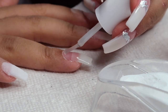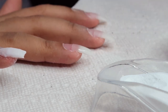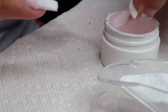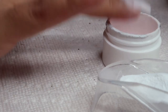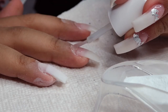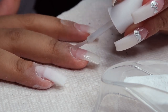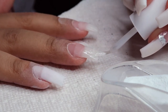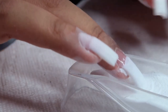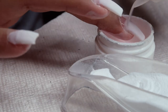Doing the same thing with the ring finger, still showing you in regular time. Doing one nice smooth layer of that brush-on gel, then dipping the fingernail into the white powder three quarters of the way, tapping off the excess powder, and then pouring the pink powder on top over the entire top portion of the nail. It's okay if the pink gets on top of the white — the white is already there so it's not going to affect anything and you'll still be able to see the difference between the pink and the white. Same thing for the middle finger.